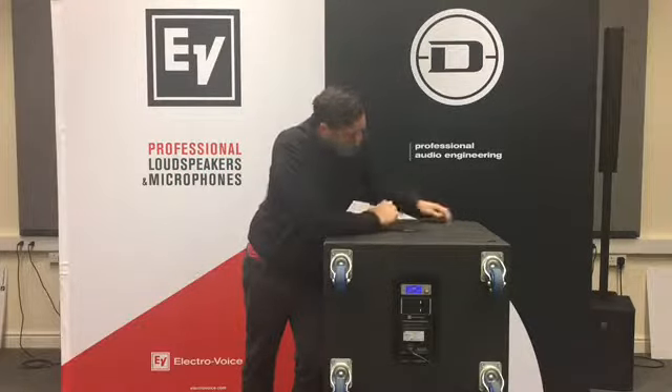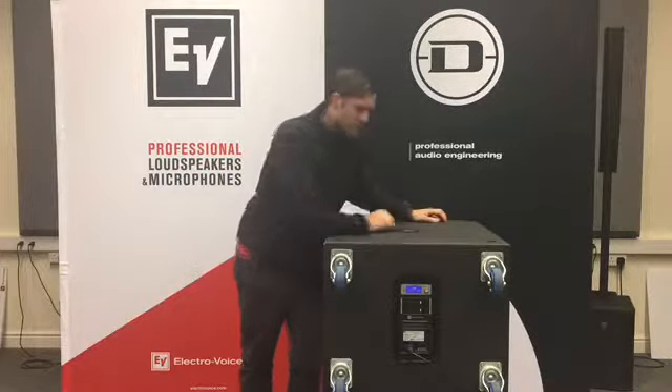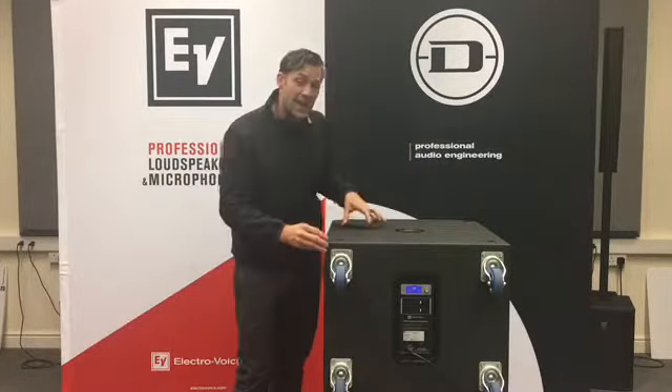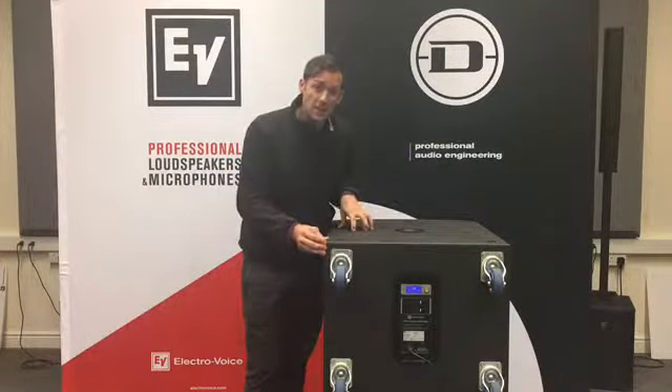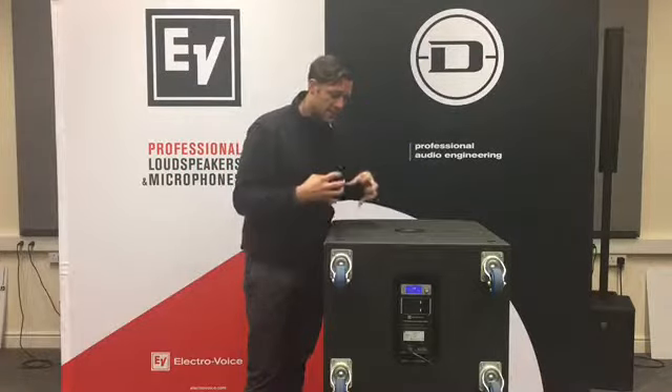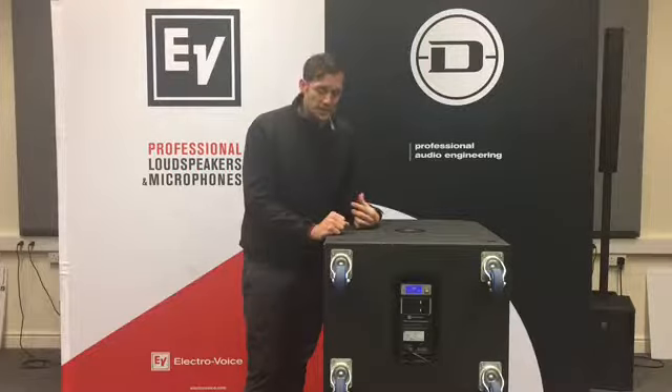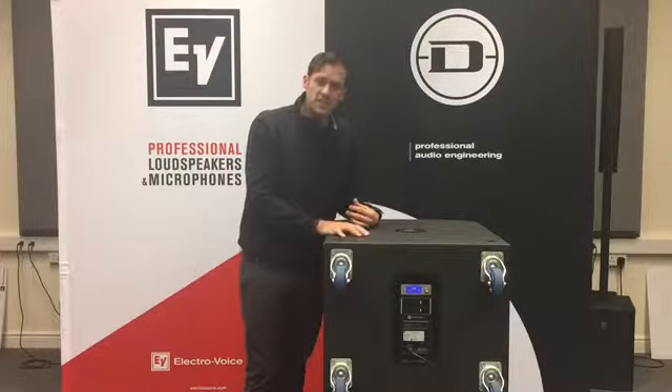The porting of the cabinet also contributes, and as you can see the construction is very solid — you've got 80mm ply here, which is adding to that construction, and the output is 135 dB.